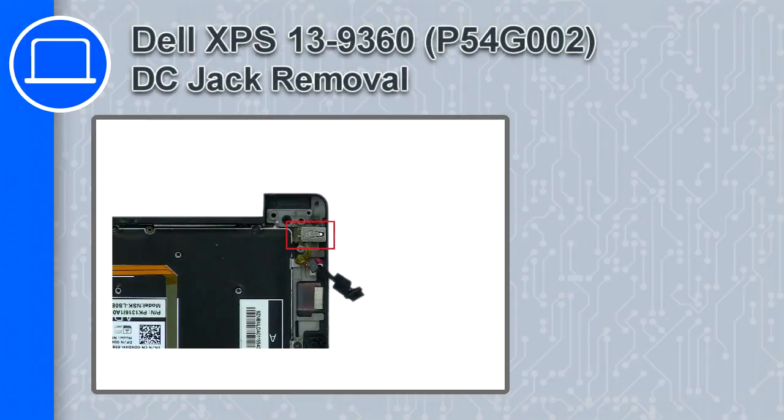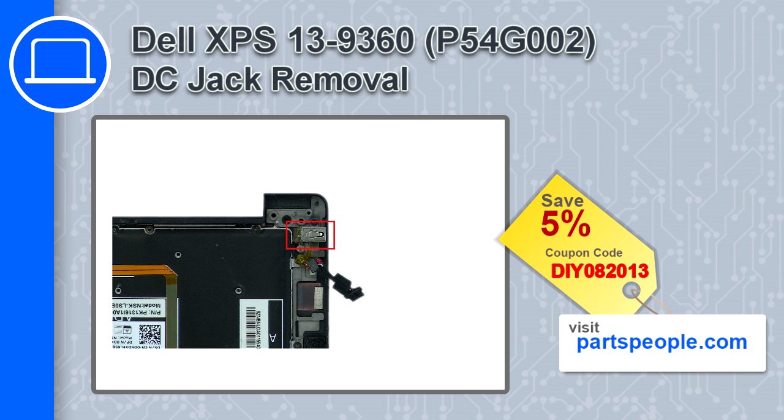Hey, how's it going? This is Ricardo, and in this video I'll show you how to remove the DC jack from a Dell XPS 13 version 9360. If you're looking for parts for this laptop, go to our website and use this coupon for a 5% off discount.